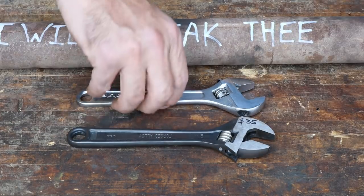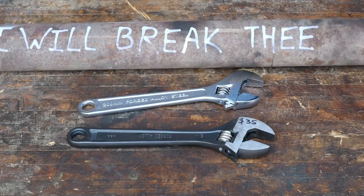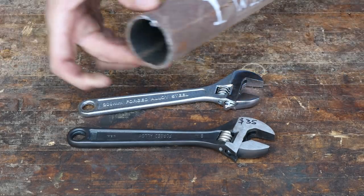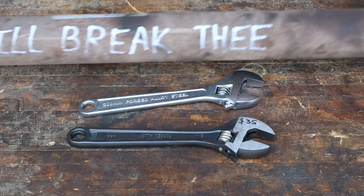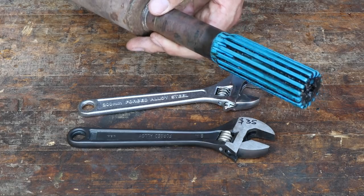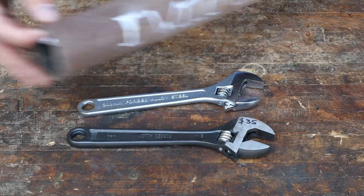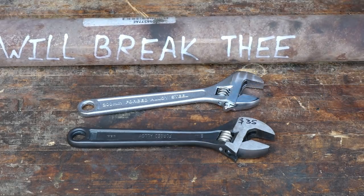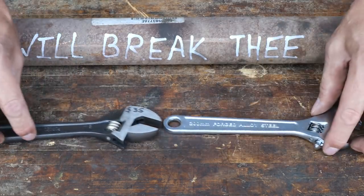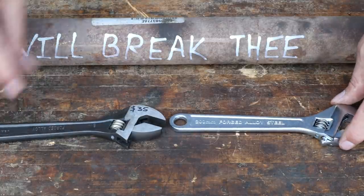We are going to test these to failure using my ultimate cheater bar - nothing more than a cutoff driveshaft from a Jeep Wrangler. It has made a very good cheater bar and broken a lot of tools. We'll see which one's going to be tougher and can we justify the cost difference?